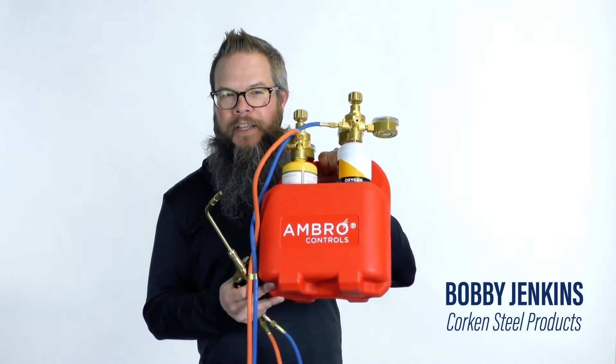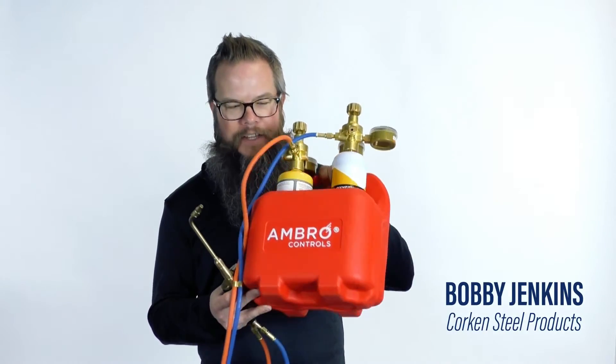Hi, Bobby Jacobs of Cork and Seal Products bringing you this hot new product, Oxyset from Ambro.